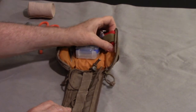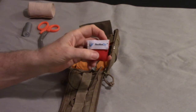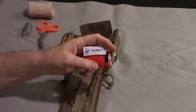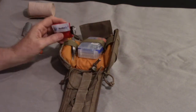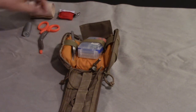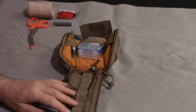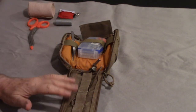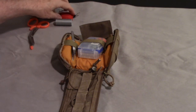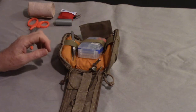Worst case scenario, somebody stops breathing - this is a CPR mask. I'm trained in CPR and also have some minor training in first aid. I get it at work for free. If you have the opportunity at work, take it. The CPR training was one night, three hours. I could be certified if I wanted to; I just didn't feel like paying the extra fifty bucks or whatever it was.